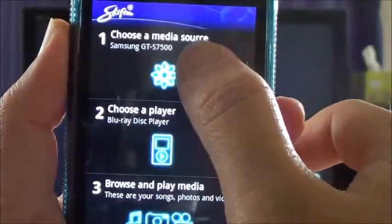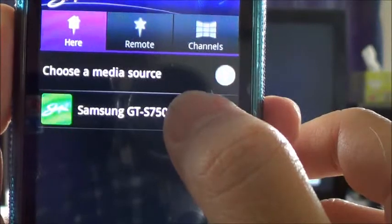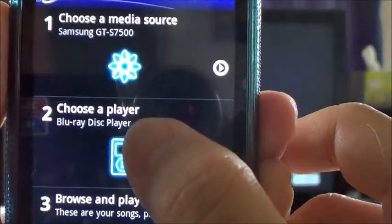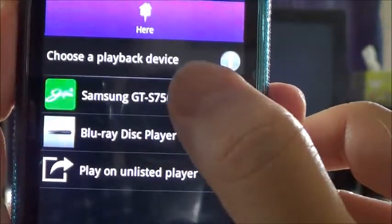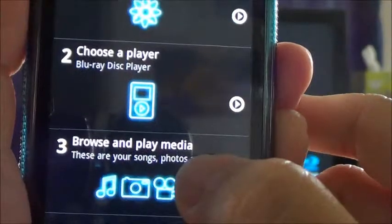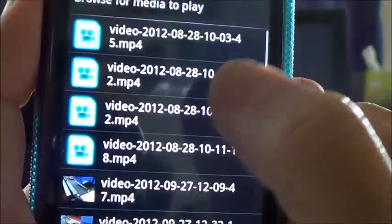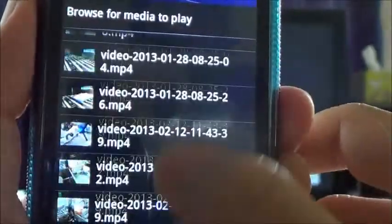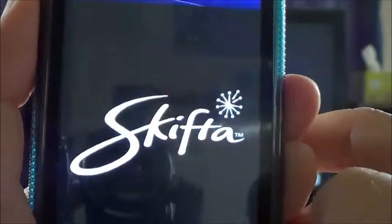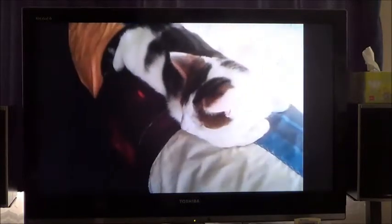Then there is an option here to choose the media. Here I choose the media coming from my Samsung Android phone. Then you need to choose a player. I can play on my local Samsung phone or Blu-ray Disc Player — so this time I choose Blu-ray. Then browse the media: Videos, All videos. Then this one that I just played. Now it is streaming from my mobile phone to television using a link to a Sony Blu-ray player.